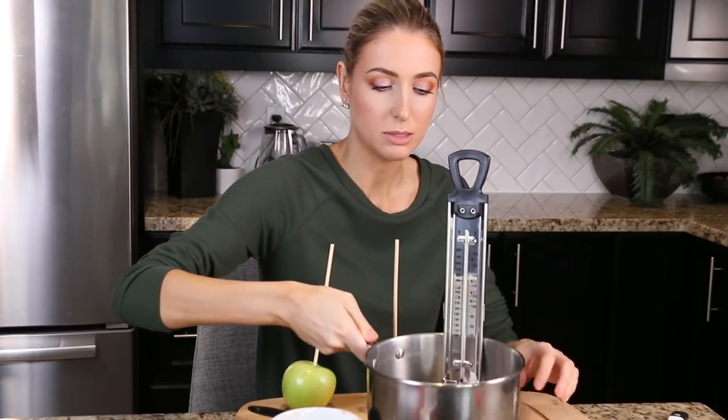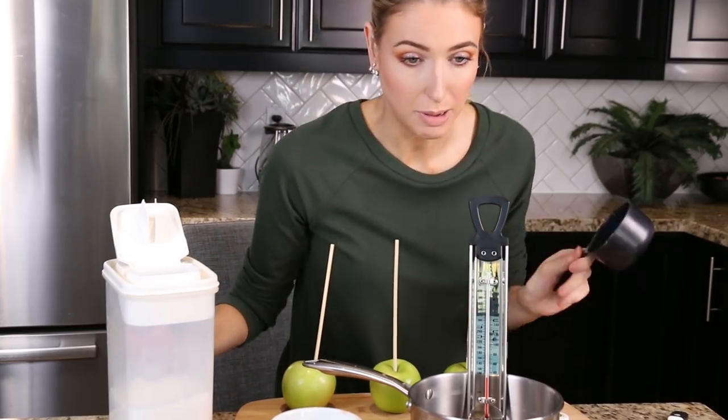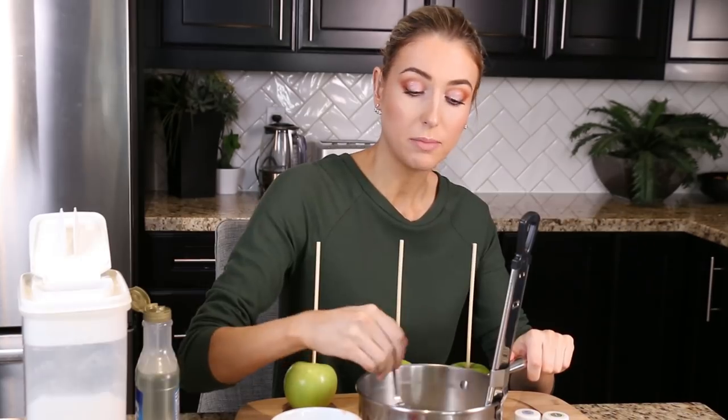Now comes the tricky part. In a medium saucepan you need a candy thermometer — I just bought mine today. We're going to do one and a half cups of sugar, half a cup of water, and a quarter cup of light corn syrup. We're going to mix this together and put it on the stove on medium-high heat and let it bubble without mixing until it reaches 302 degrees.